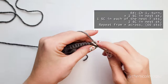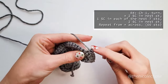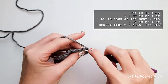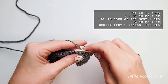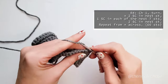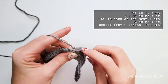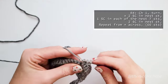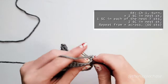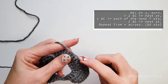Row 4 begins in the same way, with a chain 1 and turn. You'll then work 2 single crochets into the first stitch, 1 single crochet into each of the next 7, and 2 single crochets into the next stitch. That completes 1 of your repeating sequences, which you will continue to do: 2 single crochets, 1 single crochet in the next 7, and 2 single crochets. You'll again be doing this repeat for a total of 6 times, and at the end of this row you will have a total of 66 stitches. If you're having trouble keeping count, be sure to use stitch markers at the beginning of each repeat.